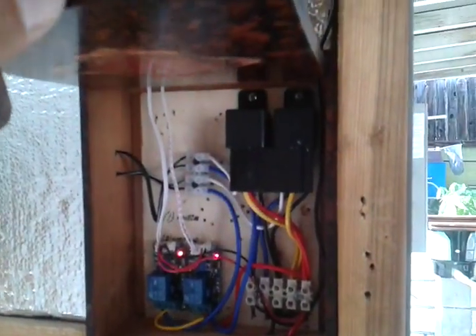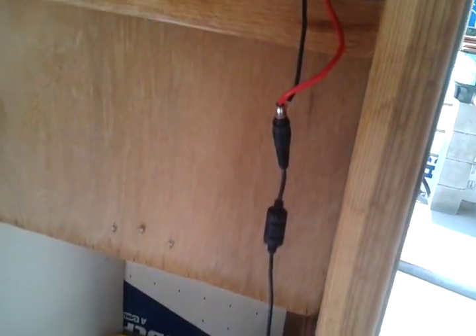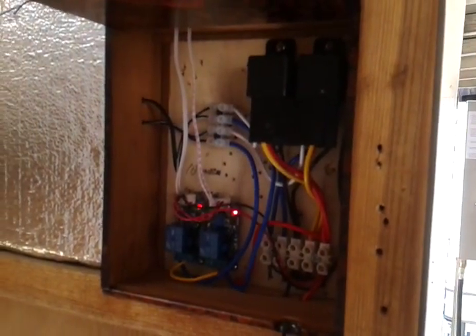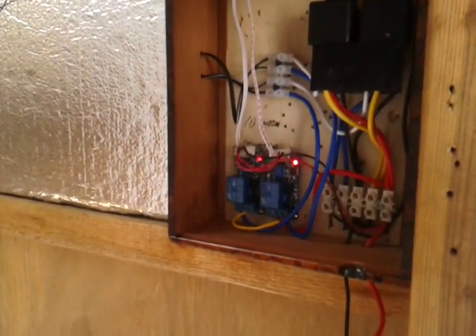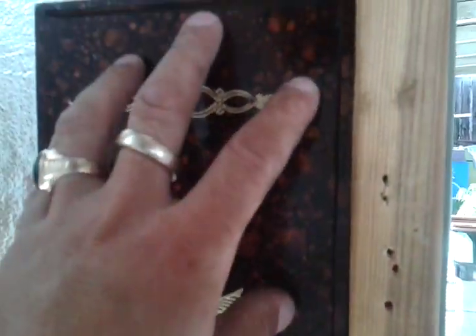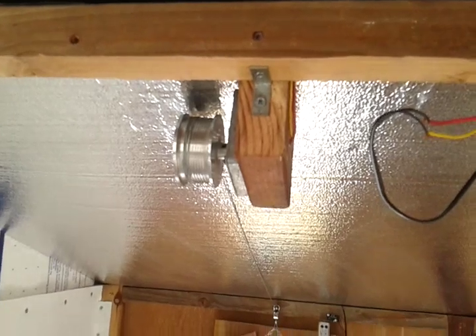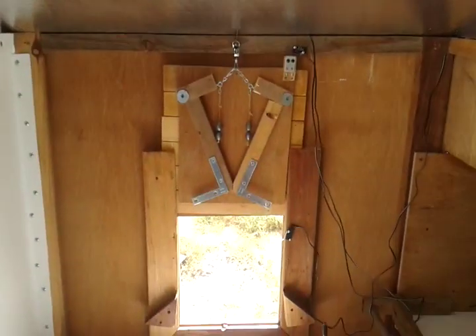I have a cigar box housing all the electronics, and it's running off a 12-volt adapter which I'll eventually tuck and hide away. The photo cell wiring runs to the motor, which I still need to clean up and tuck away.